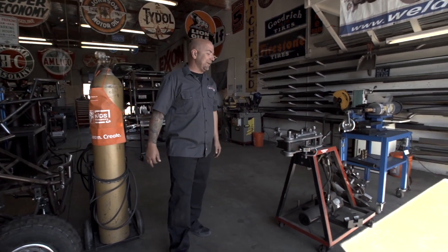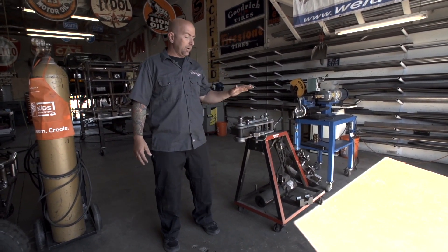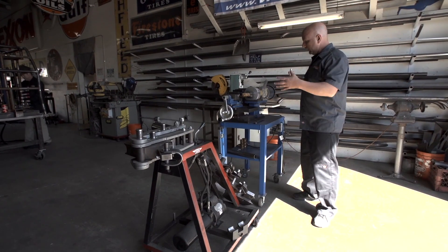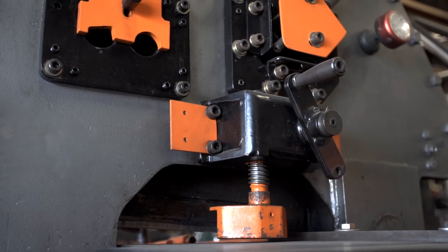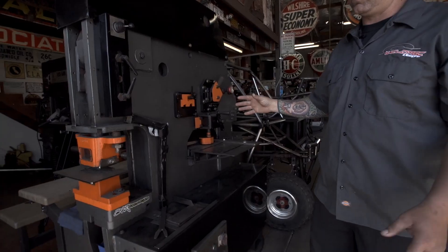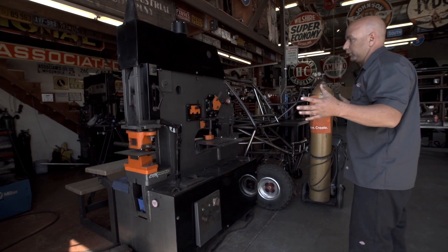Some of the equipment that we have here — we're bending up cages, radius arms, a lot of stuff that we do. We have our JMR tubing bender. Here we have our Mittler Brothers tubing notcher — this thing is amazing. We have a 60-ton iron worker. We're able to cut, shear, punch all of our holes, our brackets, our radius arms — anything like that. That's what gets made on this machine right here.